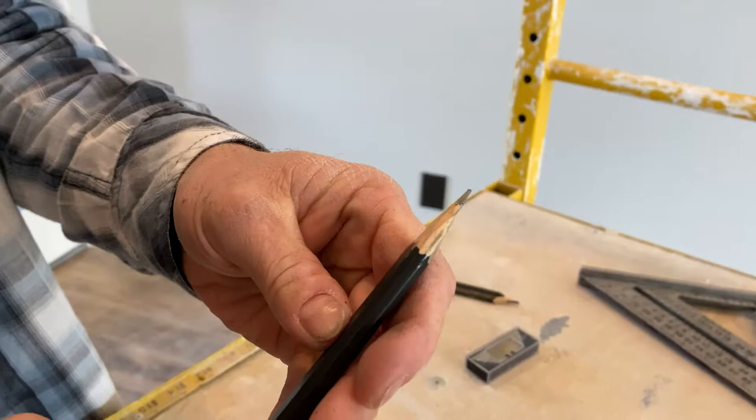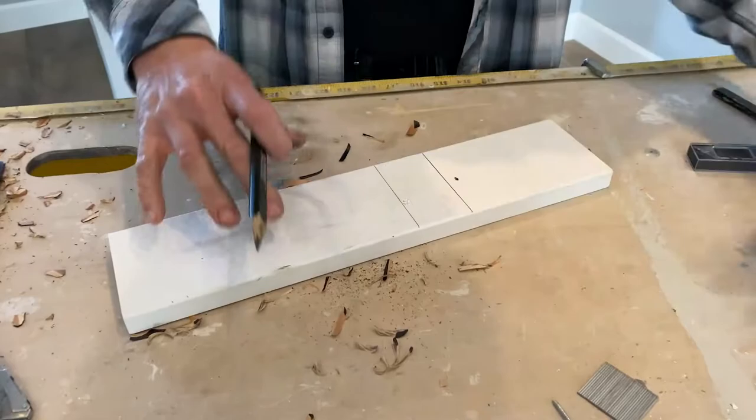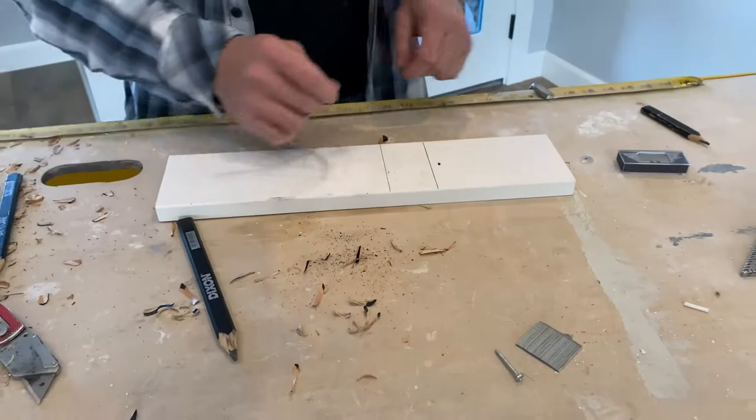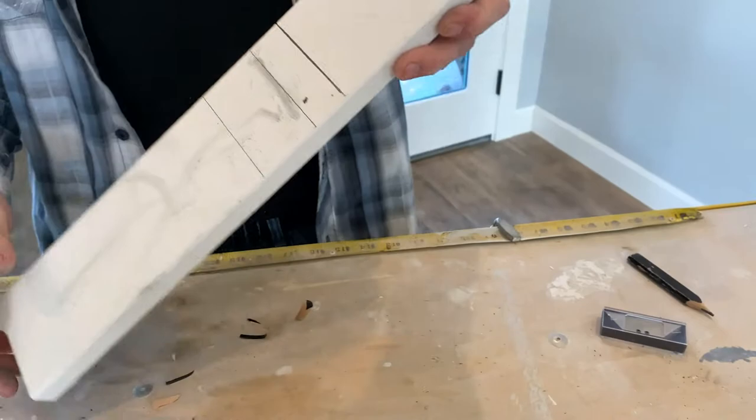That's what the pencil should look like when it's sharp — now you're ready to draw a just-about .05 line, a fine line. If I get a carpenter that brings me one of those badly sharpened pencils and he's got a big fat line, and he brings me trim that's an eighth inch short, I'm gonna take a look at his pencil. He might be going back to Boy Scouts.